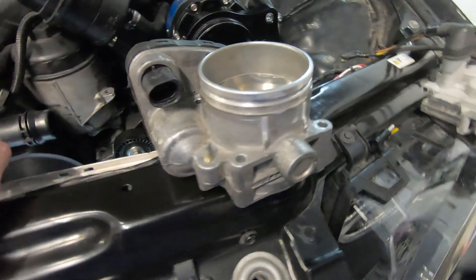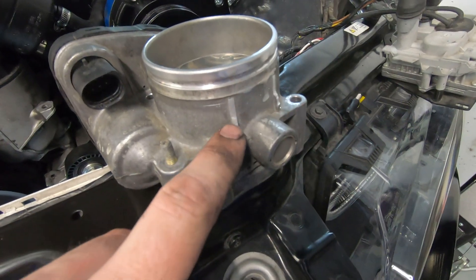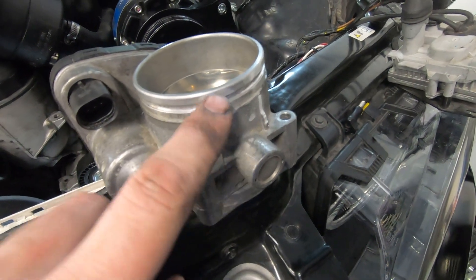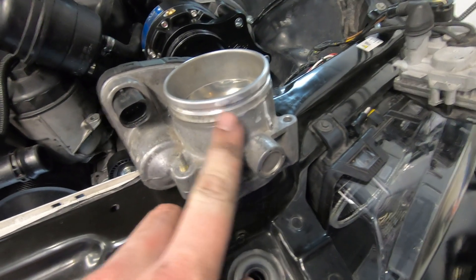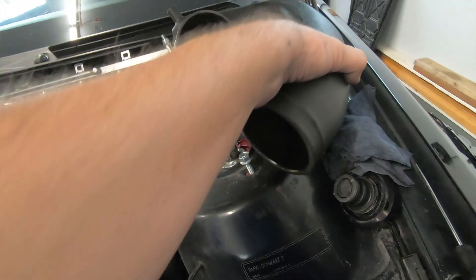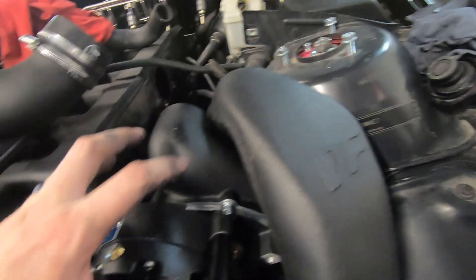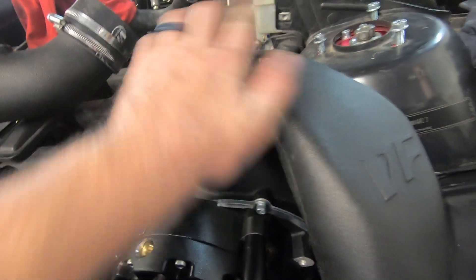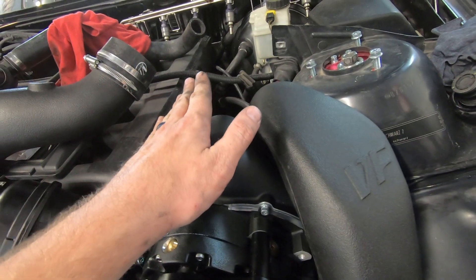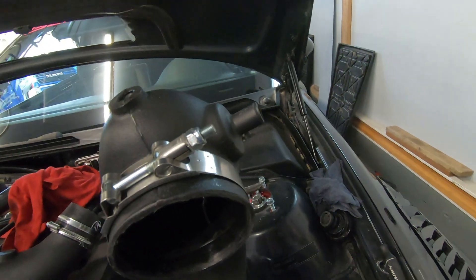Something we've done in the past is grinding these tabs down on the throttle body — they don't need to be all the way back, but it allows you to slide the boot on further. We're going to smooth that out a bit more. One other thing is cutting off a piece that gets in the way of this intake piece here. This will be your intake side, then it charges, and then this is your positive side. This will be your vacuum side, and when you need any vacuum supply, there it is right on the end.